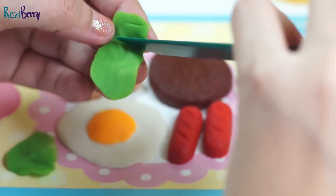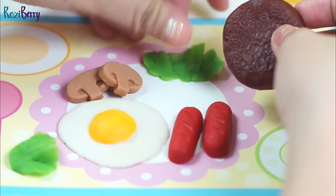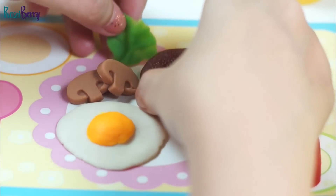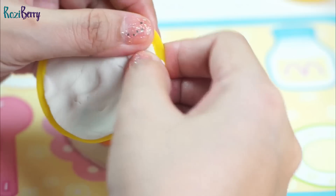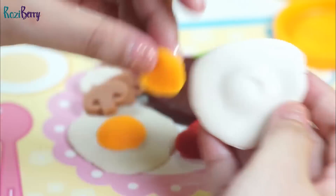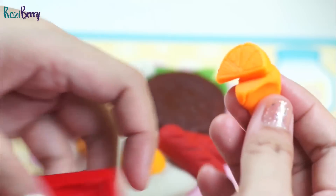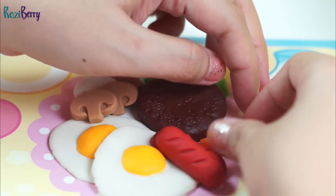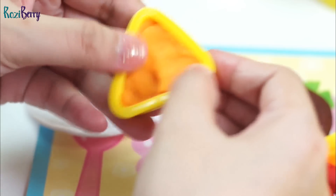I will just add some lettuce. Let's add one more egg. Let's add a slice of orange and also lemon. Let's add the beans.